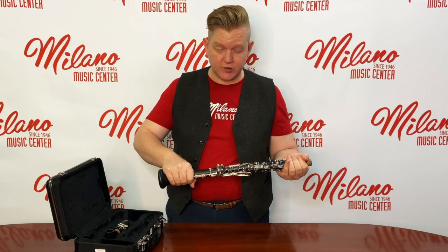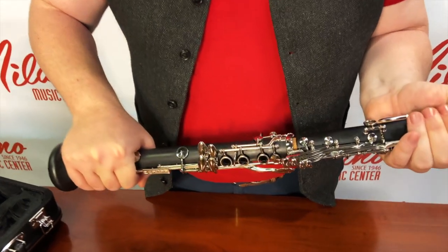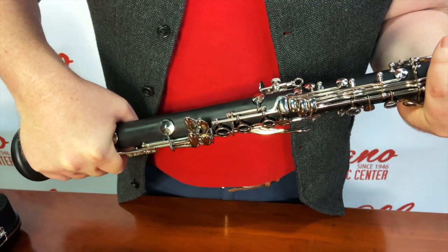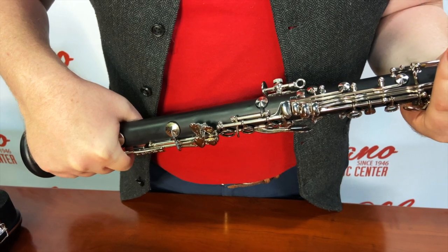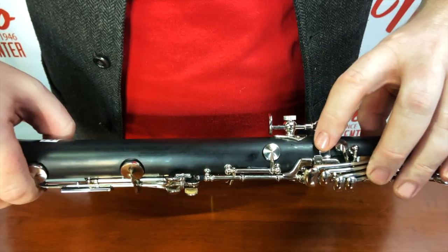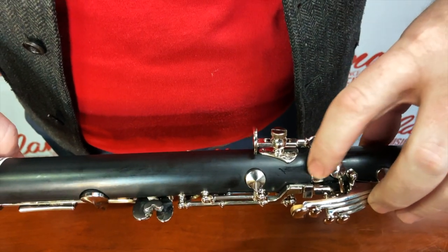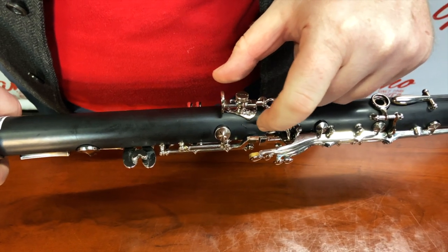Being careful not to grab the keys any more than necessary, we will put these two parts together, twisting and pressing. Makes it a lot easier than just trying to press it. And always remember, if it's not going together easily, don't force it — get some help. At this point, be really careful if you look at the bridge key here. This is the part where the key work, the metal, actually bridges and connects between the two halves of the clarinet. Just make sure that part is carefully aligned.